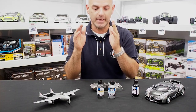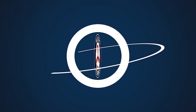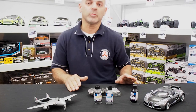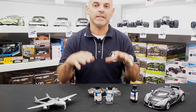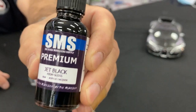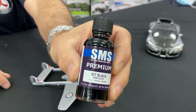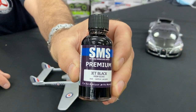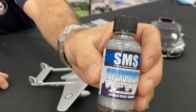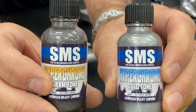First things first, we need to do an undercoat or primer using the excellent jet black, which is a high gloss — that's really the essence of getting the best out of any chrome or metal shade. This was done first, and then I used the cold chrome and then the warm chrome, which is right here.